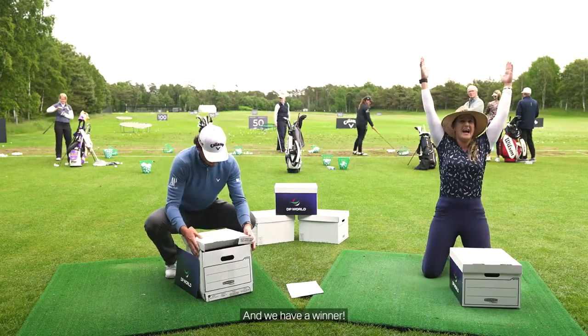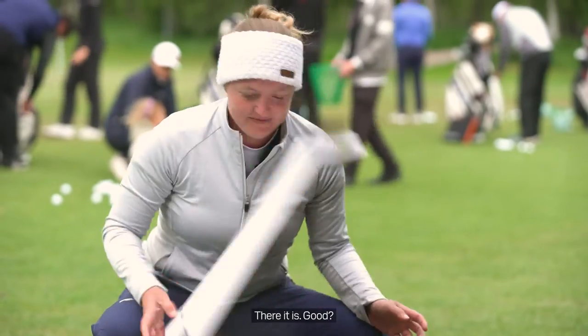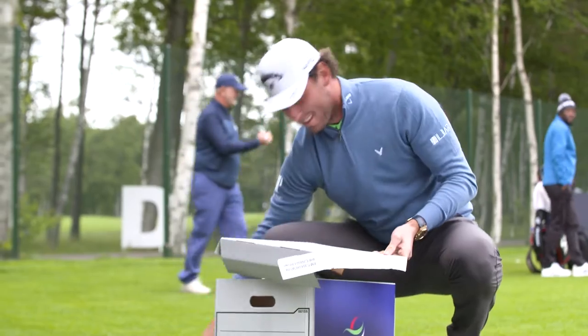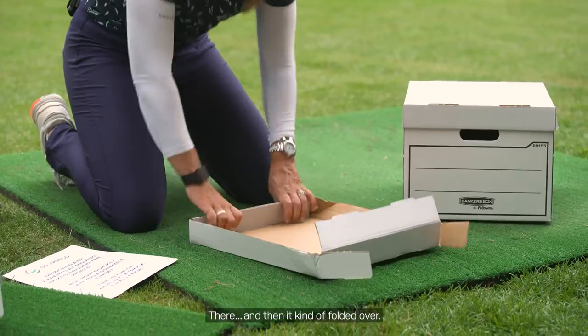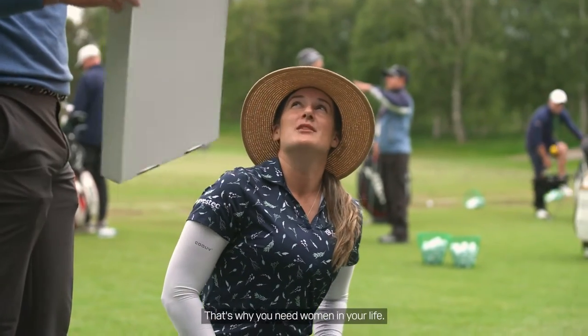We have a winner! Yes! It doesn't fit. There it is. Good? Ta-da! Here's one I made earlier. How did you do that? There, and then it kind of folded over. Thank you. That's why you need women in your life.